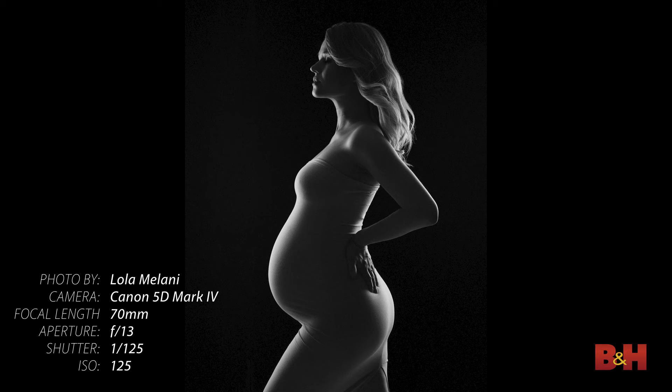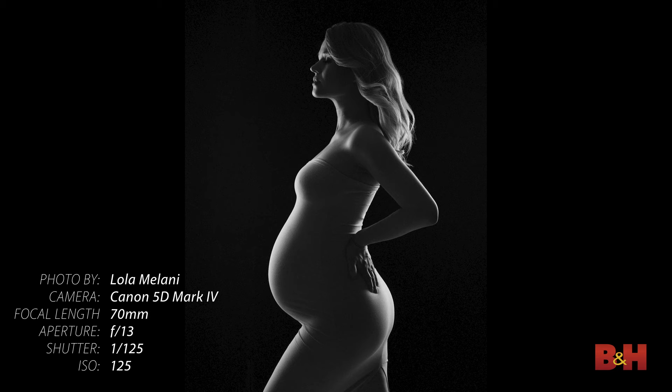Tip number two: nail down your lighting. Figure out and practice two to three lighting setups that you absolutely love and know you can nail when anybody shows up at your studio — setups that can make any woman look beautiful. You will know your settings and the position of your lights.